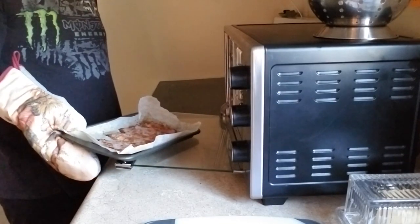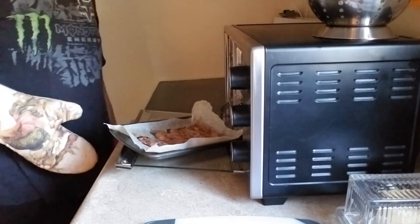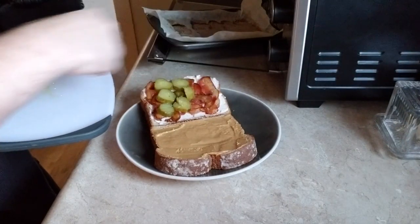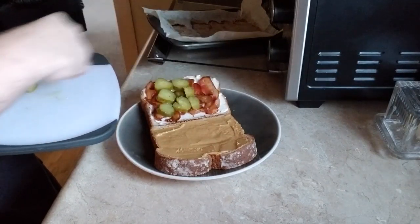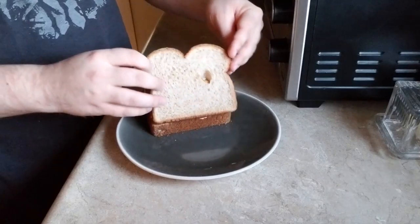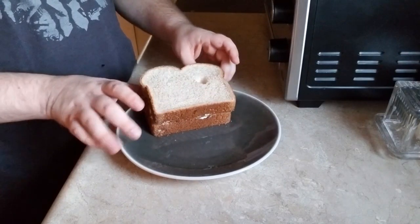Once it is done, grab your rack and pull out the bacon. Careful, it's hot. Once it has cooled down a bit, place the bacon evenly on the bread. Then place the pickles on top of the bacon and make sure they're spread out. The last step is to grab the other slice of bread and put it on top to complete the sandwich.